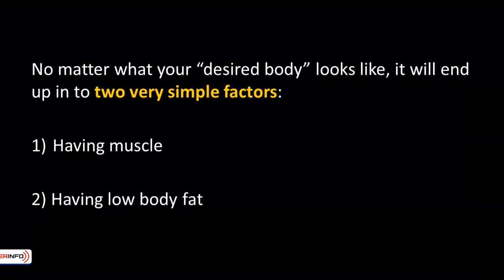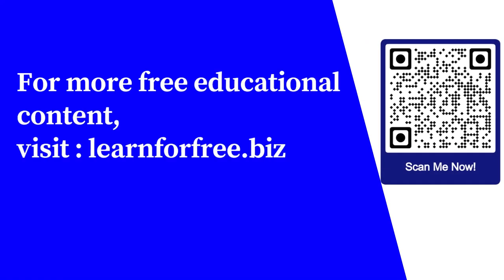Did you have any celebrities who inspired you to get into shape? Go ahead and model them and make it your fitness goal. This is one of the best visualization techniques top fitness models and competitors use to be at the top of their game — it's simply because when you see it, you believe it. For more free educational content, visit learnforfree.biz.